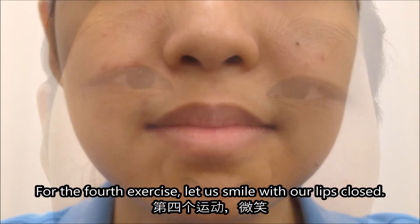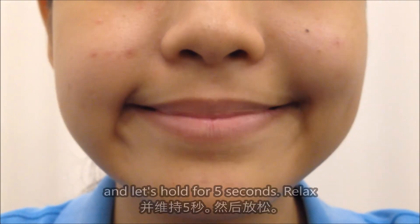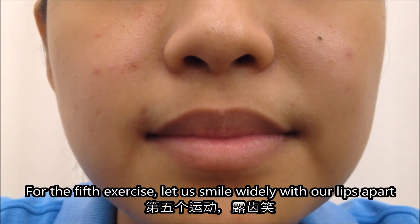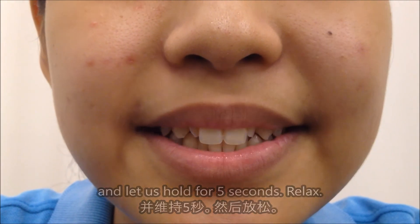Now for the fourth exercise, let us smile with our lips closed and let's hold 5 seconds, relax. Fifth exercise, let us smile widely with our lips apart and let us hold 5 seconds and relax.